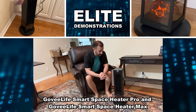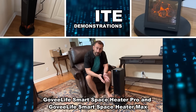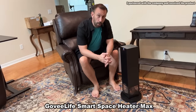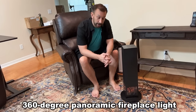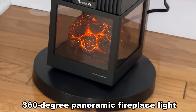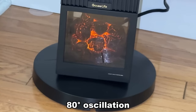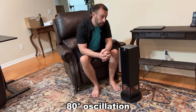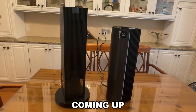Hey folks, Adam here, Elite Demonstrations. It's quite the blustery day here in Florida, but fortunately I'm keeping my feet and legs warm thanks to this. It's a Go V Life space heater that's absolutely gorgeous with the glowing briquettes at the bottom, the rotational heat, and it's ultra safe with a lock, a tip safety. We've got two great space heaters to tell you all about — we're going to kick it off right about now.